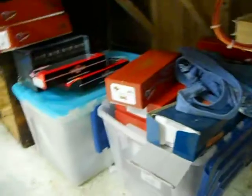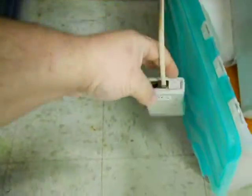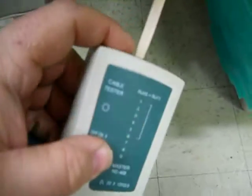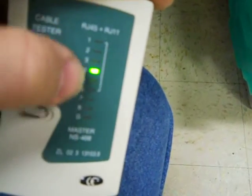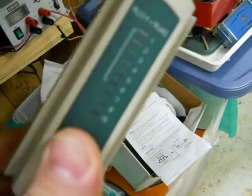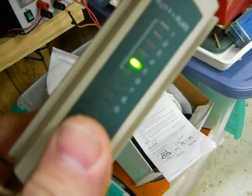Then take the remote and you turn this thing on. What it does is just light up. It's got two speeds — fast and slow. And the main will go one through eight. This is the remote end, and it does the same thing.